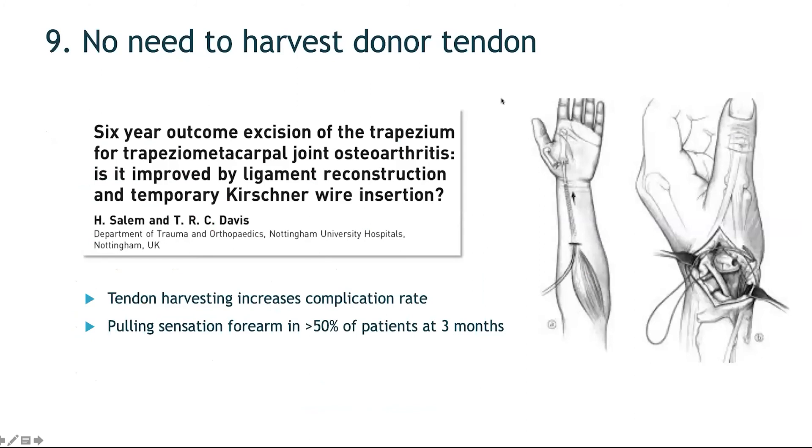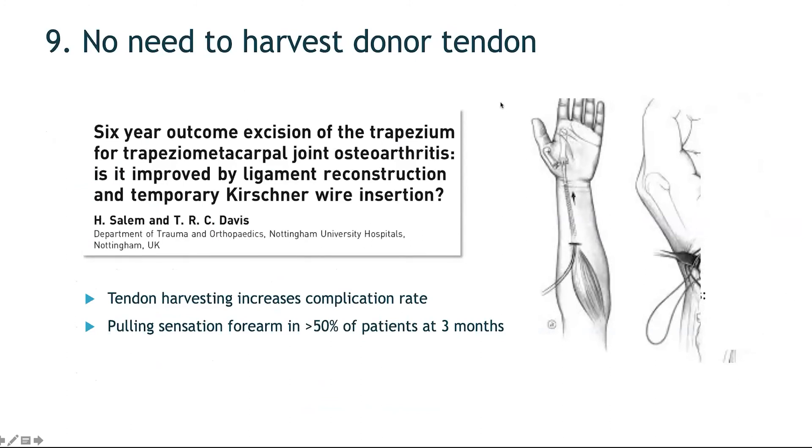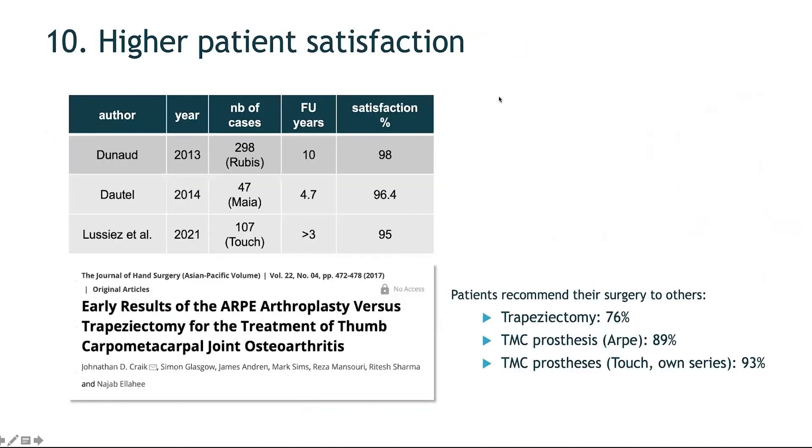With prosthesis, there is no need to harvest a donor tendon, which in several patients causes a pulling sensation in the forearm at the muscle belly of the flexor carpi radialis. The tenth reason — and arguably the most important — is higher patient satisfaction. After trapezectomy, 76% of patients would recommend the operation to others. In prosthesis series, positive recommendation is present in 90% or more of patients, a significant difference.